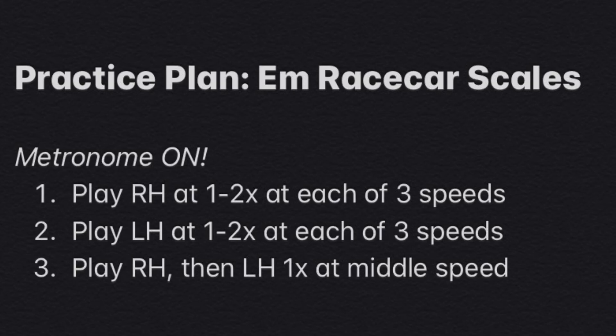After you play each scale individually, the third step will be to play the right hand to the left hand back to back, and you will choose your middle metronome speed for the day to play those at. Great job focusing on learning these race car scales, and good luck in your practice.